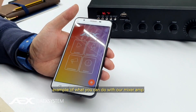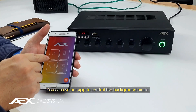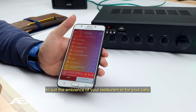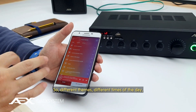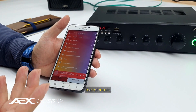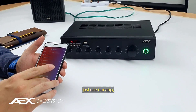Let's say you've purchased this device for your restaurant or your cafe. You can use our app to control the background music — curate playlists to suit the ambience of your restaurant or cafe and play it straight from the app. Different themes for different times of the day — you might want slower music in the morning, happier music in the evening. You just use our app.